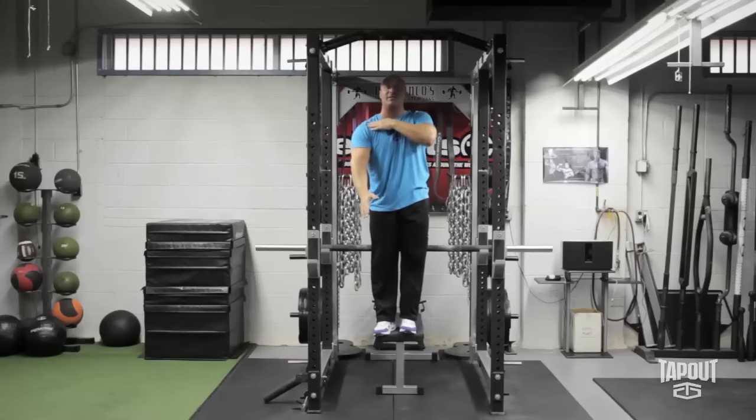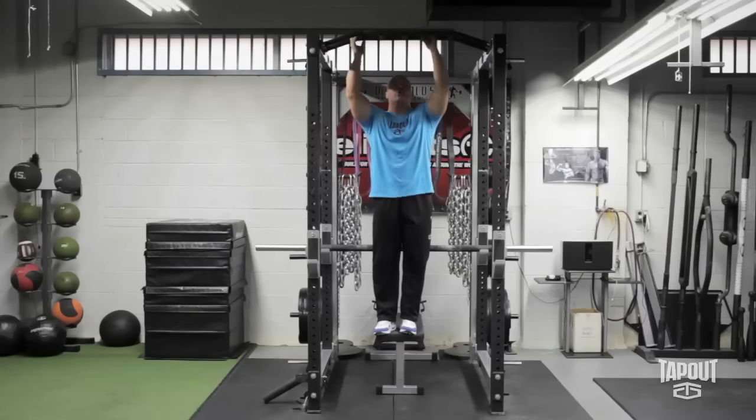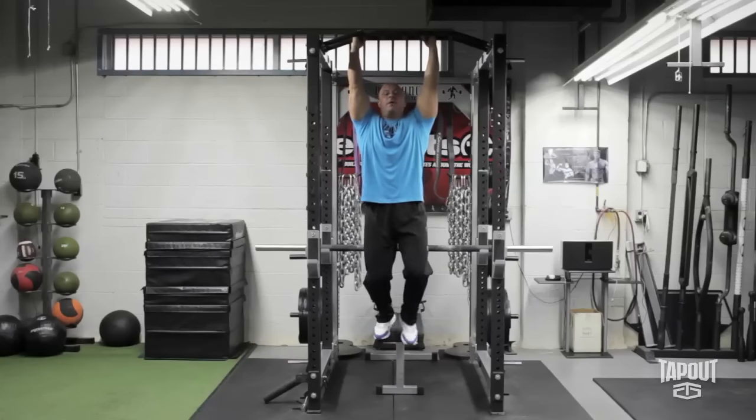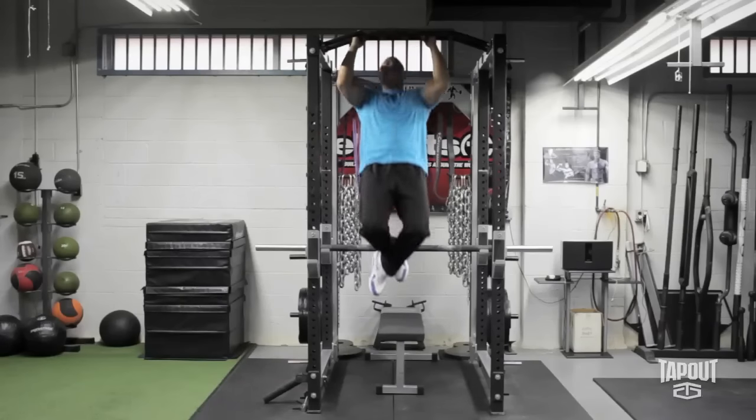I'm going to take a neutral grip because it's easiest on the shoulders, but you could do underhand, overhand, or neutral. I'm going to start from the bottom position, hang for a second, get control, and then think elbows to the floor and back down.